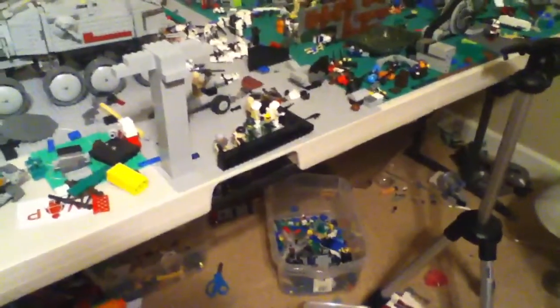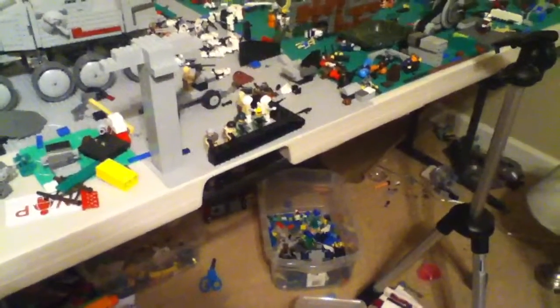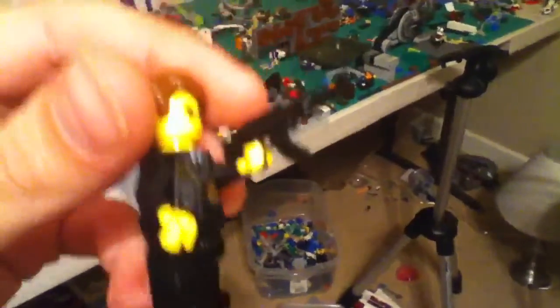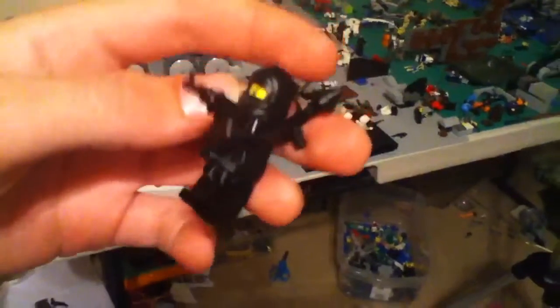What I ordered was a couple of police hats. I ordered a couple of Tommy guns — I think that's what they're called. I ordered like five black legs and five of these torsos, the airport guys. And then I ordered this Ninjago torso.